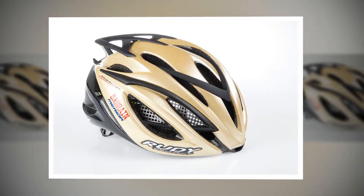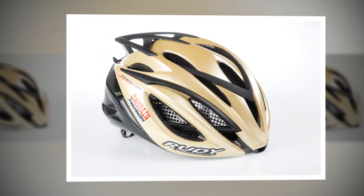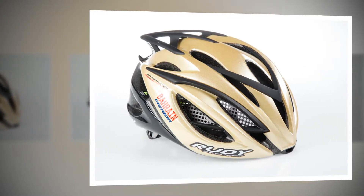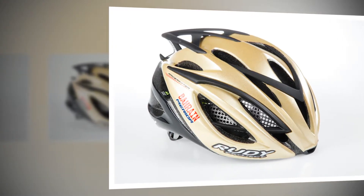I did several hundred miles throughout the review period while wearing the helmet, including some soaking wet rides, yet the pads are still odorless, which is impressive. They also provide a good level of padding for comfort.